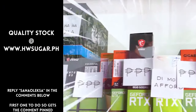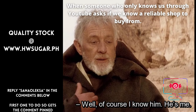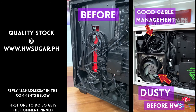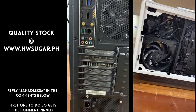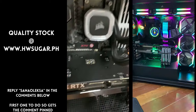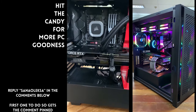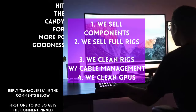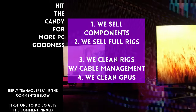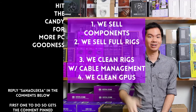Paminsan, may nagtatanong kung may kilala ba kaming computer shop na trusted yung hindi ka lolokohin. Actually, meron — kami. Full service PC store ang Hardware Sugar. Nagbabenta kami ng PC components, fully assembled rigs, we clean computers — kasama na yung excellent cable management at CPU cooler repasting sa cleaning, and we also clean and repaste GPUs. Nasa Makati yung physical store namin and you can also buy from our site, www.hwsugar.ph, na 100% palaging up to date yung inventory. If in stock yung item sa amin, available yun sa site. We also ship nationwide. Thanks for watching and maybe one of these days, magkita tayo sa shop.